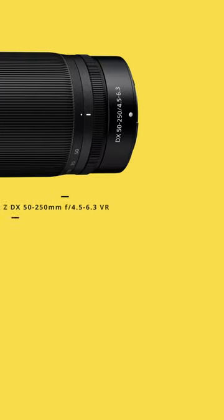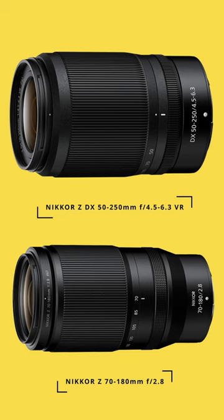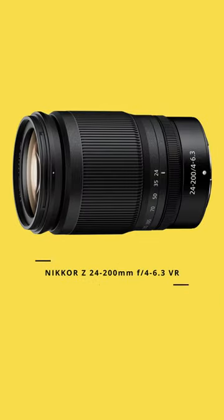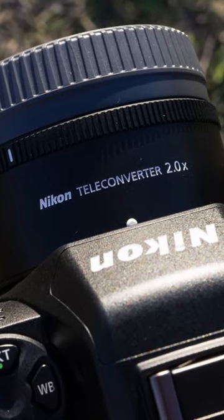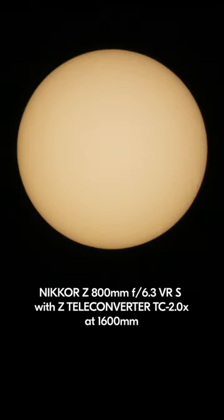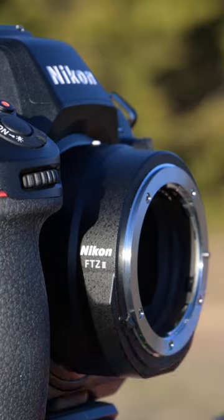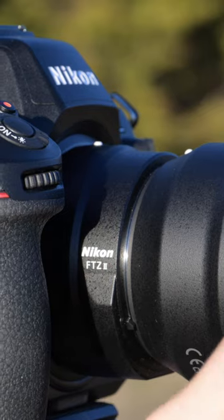If you're on a crop sensor, the 50-250mm or the 70-180mm lenses would be my go-to choices. Another great option is the 24-200mm lens. You can also combine a teleconverter with many of these lenses to give yourself an even closer look at the eclipse — just check the manual for the lens you own to see if yours is compatible. And if you are utilizing an F-mount lens but shooting on a mirrorless body, the FTZ2 adapter is an excellent way to combine the two.